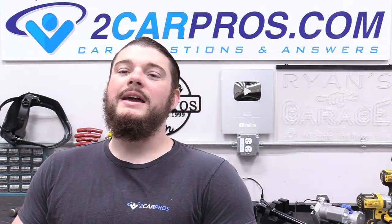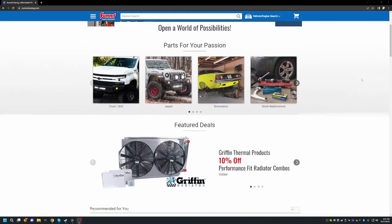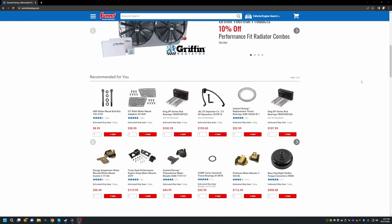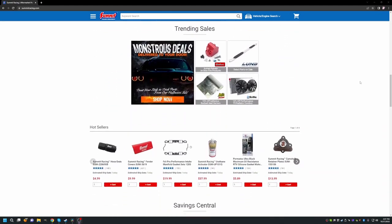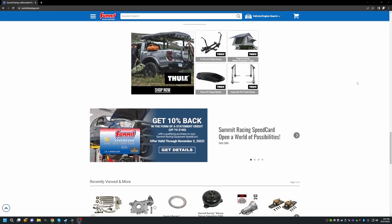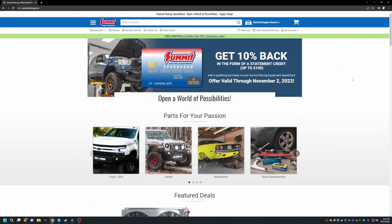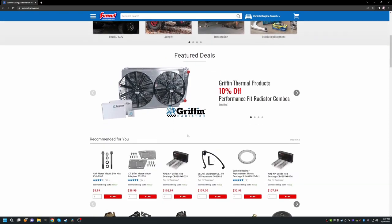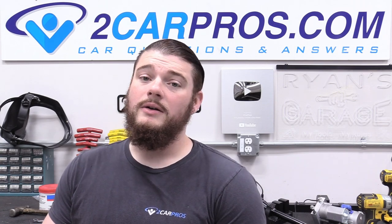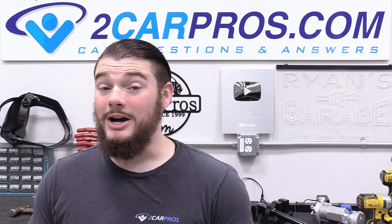Before we go any further, let's go ahead and thank our sponsor Summit Racing. They have been the most incredible sponsor I've ever worked with. They've sent me tons of parts to bolt onto our car. They helped us build our engine — we did a Ford build with them. They are the best place on the internet to buy your speed parts, with great selection and awesome customer service. So make sure you buy all your speed parts from summitracing.com.